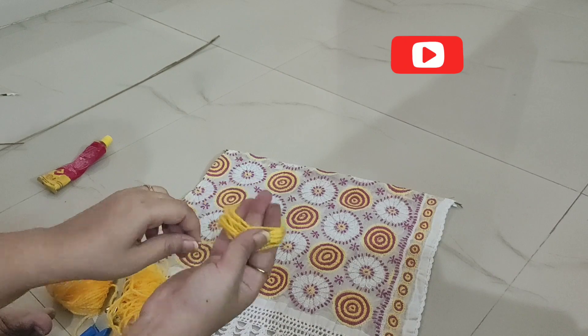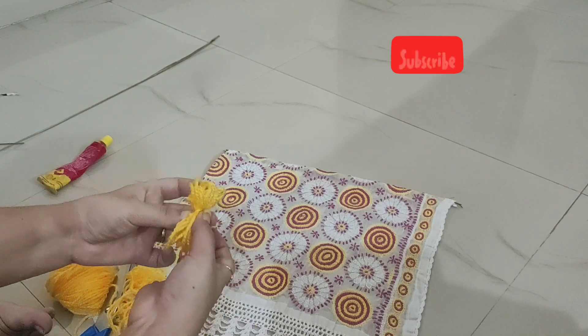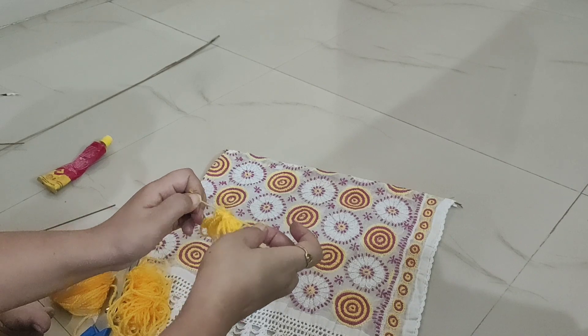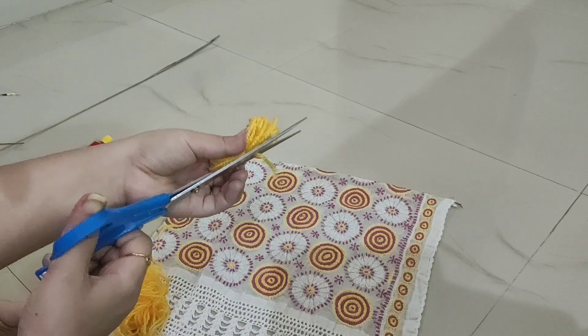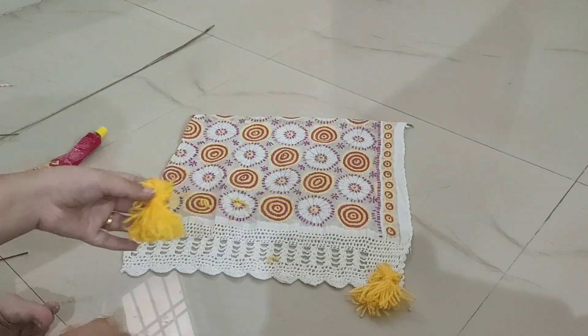Now I have taken yarn and rolled it with the help of my hand. I will cut it with scissors and our pom-pom will be ready. It's very simple and it looks very cute. I have made two pom-poms and placed them on both sides.